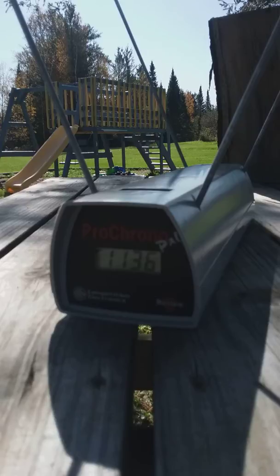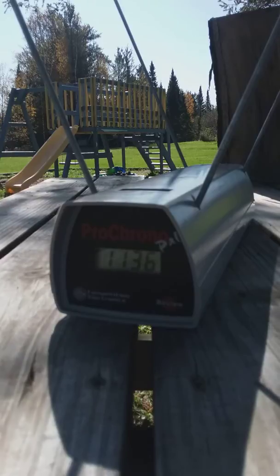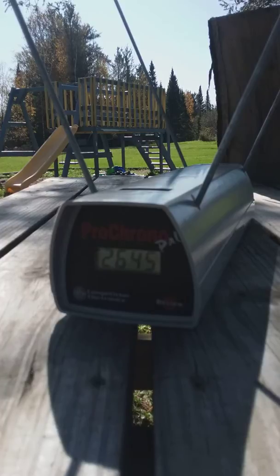Now we're going to try the hypervelocity RWS plastic pellet with what looks like a number three nail gun blank. That read 2,645 — that's screaming pretty good.